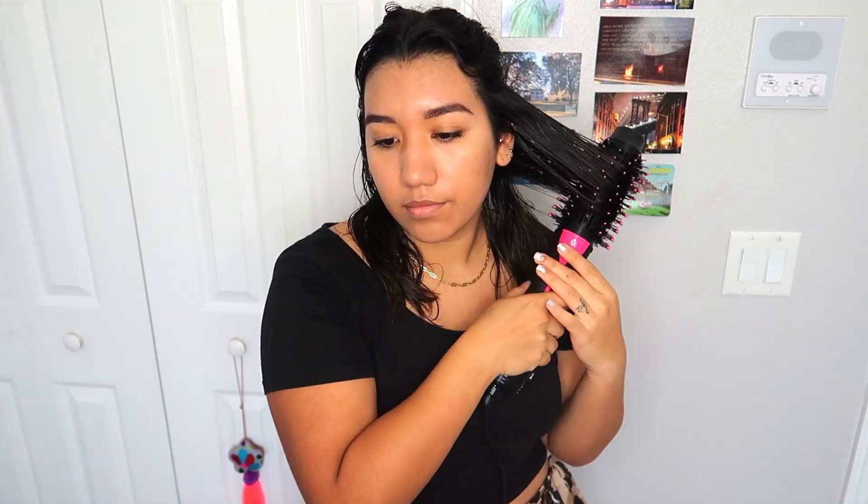As you can see — I don't know if you can see it correctly — but this section is almost all dry compared to the other section. I'm gonna do the other half. Here's a close-up so I can show you guys: this part is already basically blow dried, about 90% done. I just have to go over it a couple more times, compared to this part that's still damp.